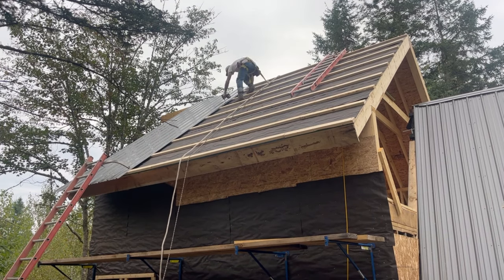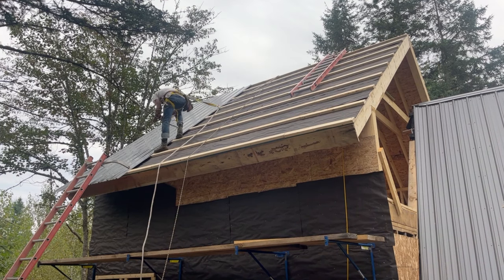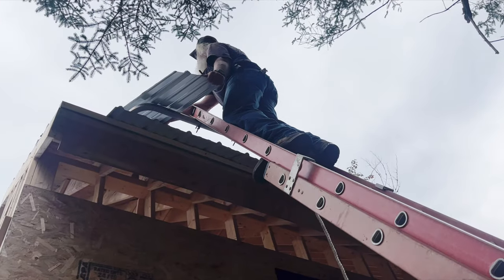We had all the holes pre-drilled so that way we are able to go down — zing, zing, zing — and then literally repeat the process. It was 6.5 sheets per side.